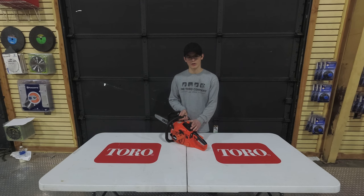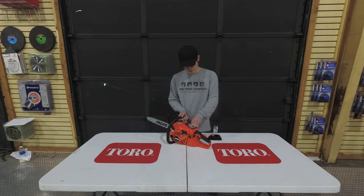Your air filter is going to be located underneath this cover on the top of the saw. All you do is unscrew this bolt and take that off. If you want to remove the air filter, you're going to unscrew this plastic piece in here, and then your air filter is removed. It is important that you check your air filter every once in a while to make sure it is not too dirty. If it is, you can either clean it out or replace it.